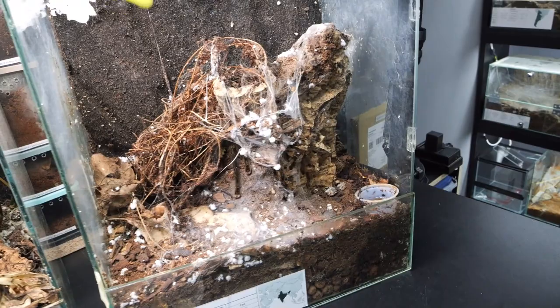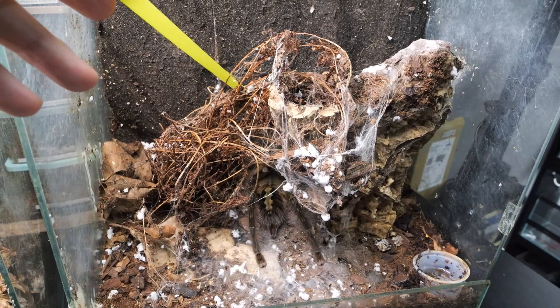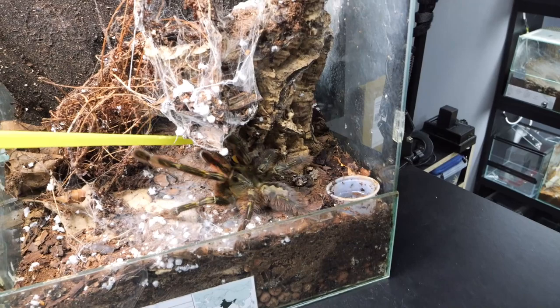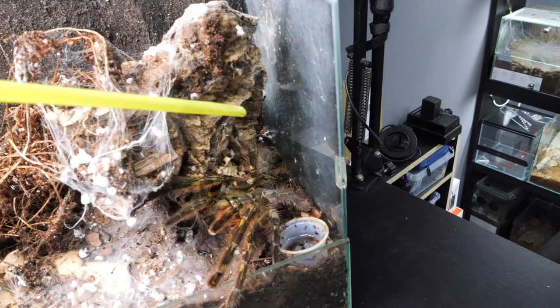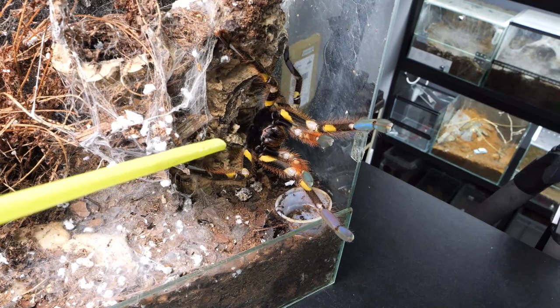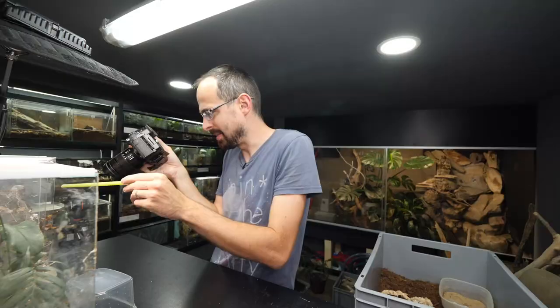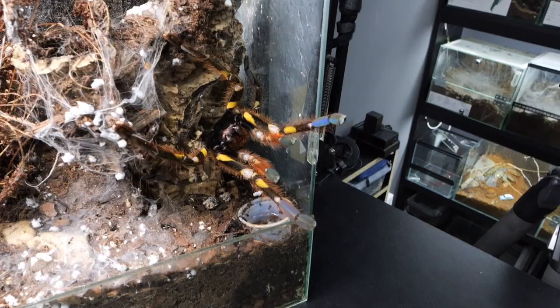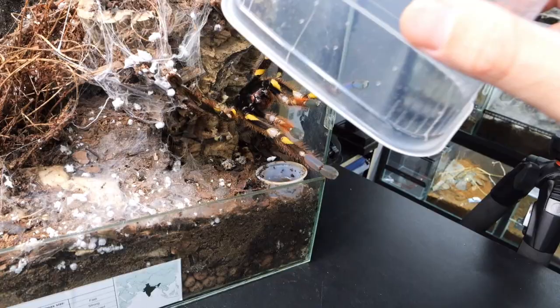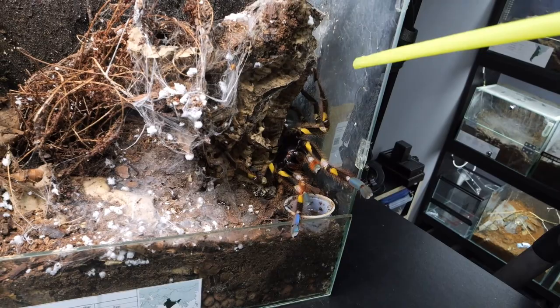We will start with the Petzalteria rufilata since I think she is a bit bigger. But the regalis, the other one, is prettier if you ask me. Now you can see her really well and she is not happy with the way I am poking her. You see how she is threatening with her fangs and also with her legs. The reason why these pokies have these black and yellow markings on the underside of their legs is to look more threatening when a predator is trying to catch them. They think we are predators because we are much bigger. But if you compare her with my hand, you see that she is huge. She is not really biting - she is just slapping with her front legs.